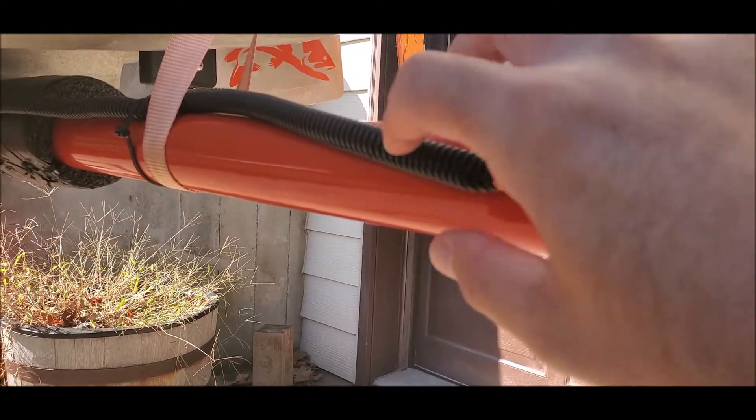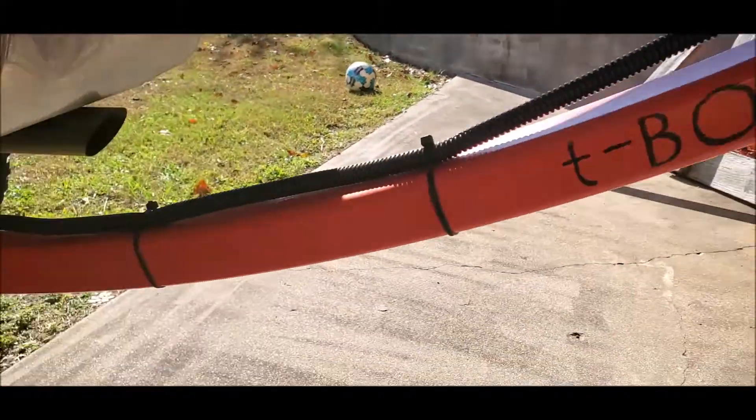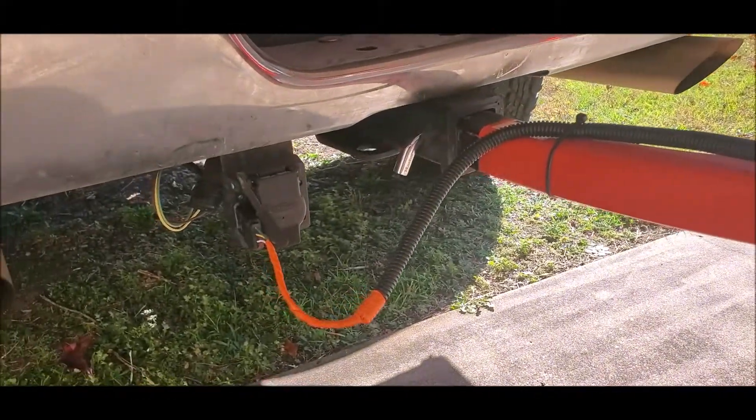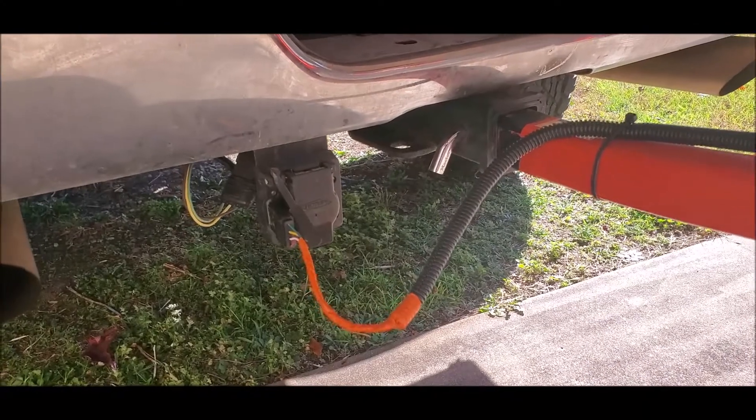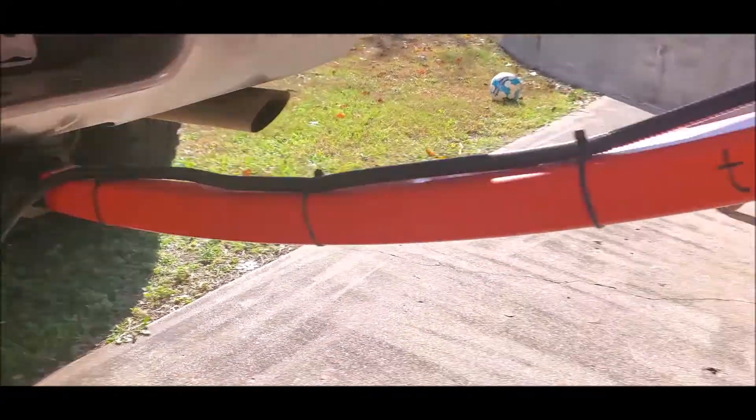I extended the wires and put them in a wire loom — that didn't come with it. Then I just zip tied it to the t-bone and into my trailer hitch. I zip tied it so it'll come off with the t-bone.